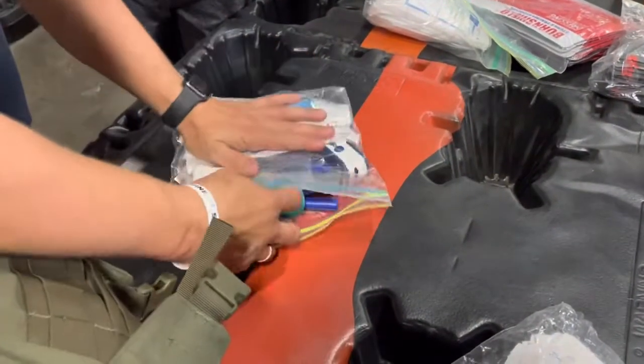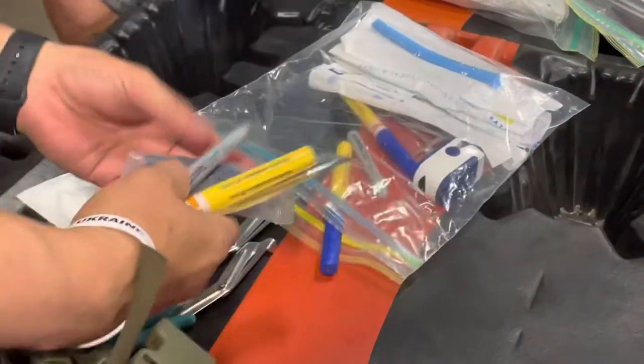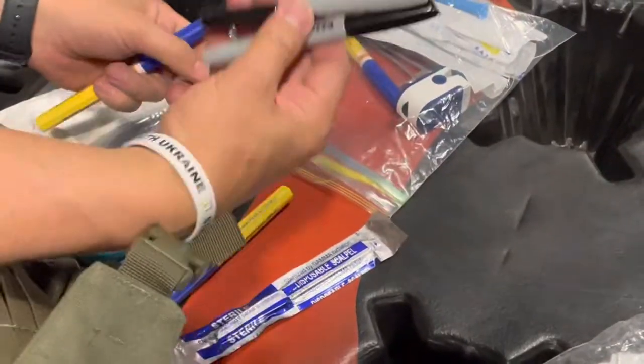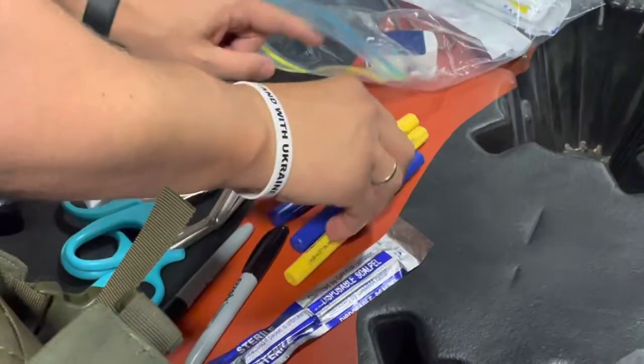So in this ziplock, it's probably the harder ziplock because there are a lot of components. We have a scalpel, we have two markers, we have three decompression needles, and we have one oximeter.